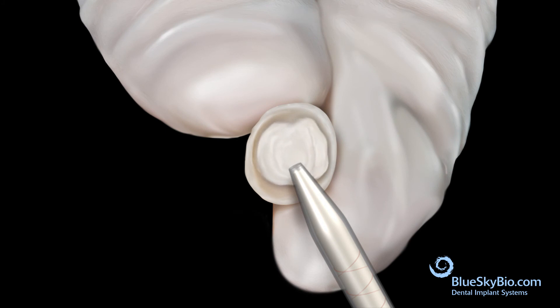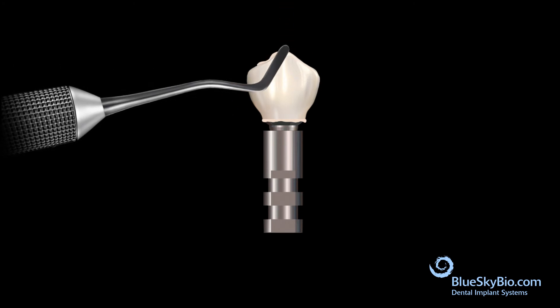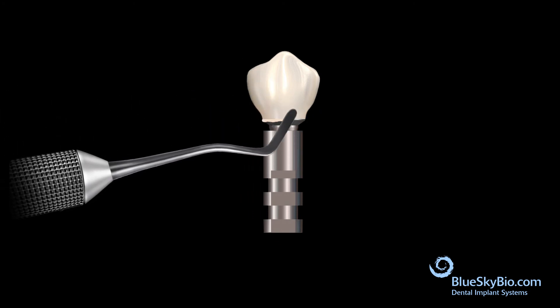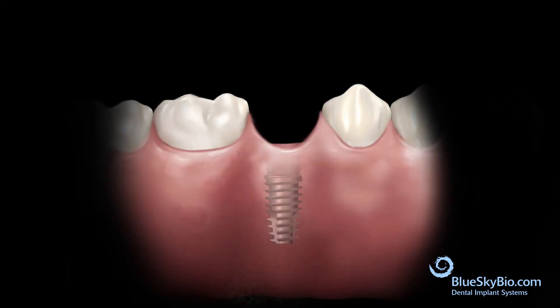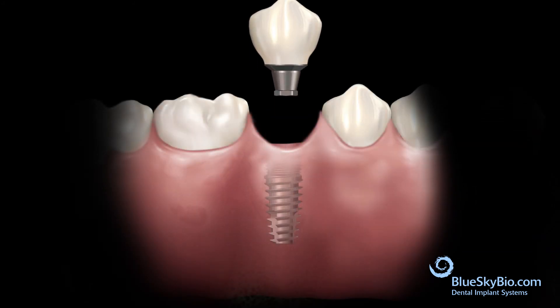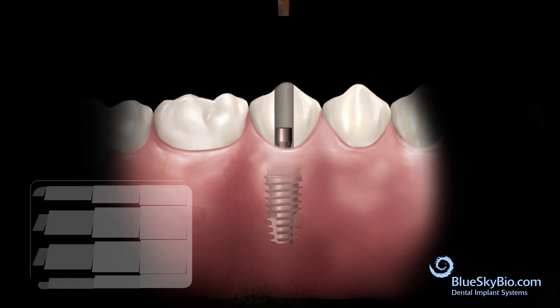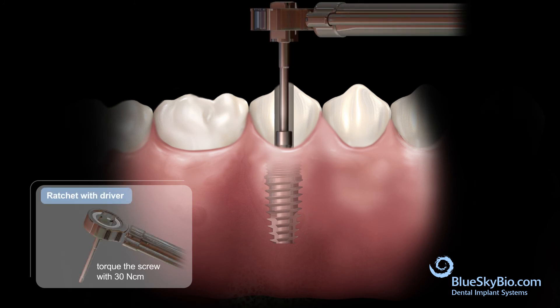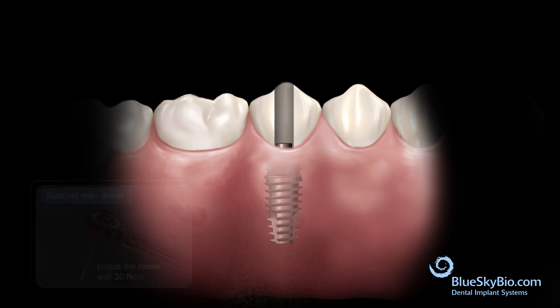Insert bonding material into the crown. Remove the wood stick and remove any excess bonding material. Remove the crown and abutment from the analog. The restoration is seated and the screw is inserted and torqued to 30 Newton centimeters.